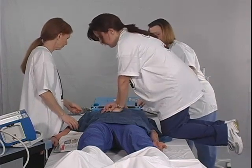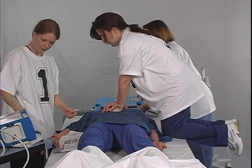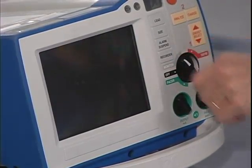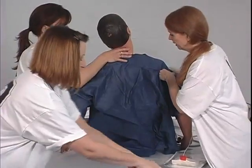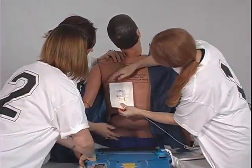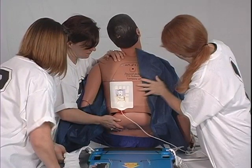Staff member number one prepares the defibrillator for use. He or she places the defibrillator to the right of the patient and to the right of him or herself, turns the defibrillator on, sits the patient up or log rolls to the side in conjunction with number three, and removes the patient gown from the back and applies the posterior defibrillator pad if anterior-posterior placement. While the patient is still in the sitting position, number two slides the AutoPulse into position underneath the patient.